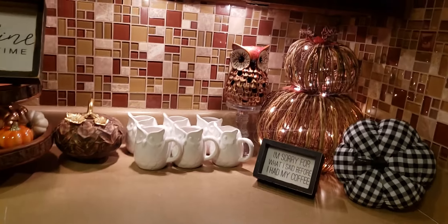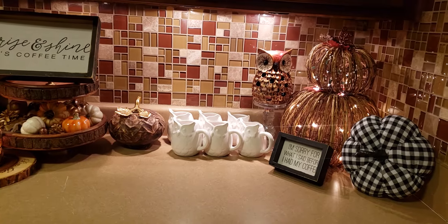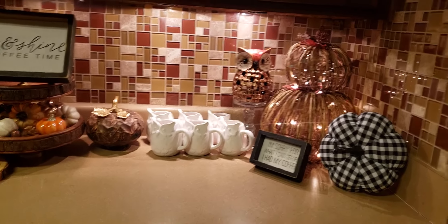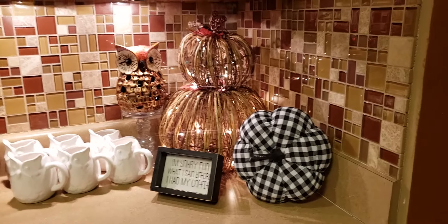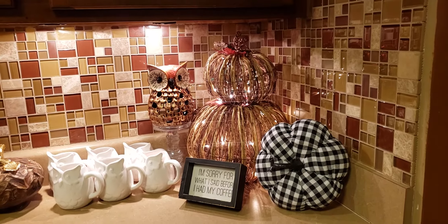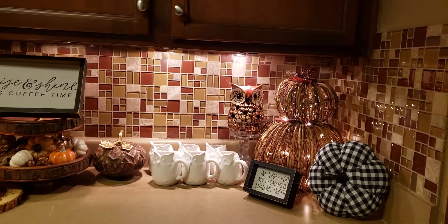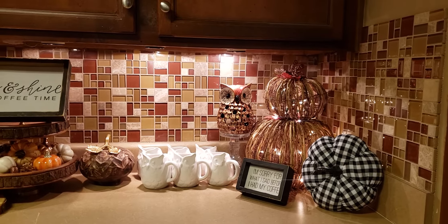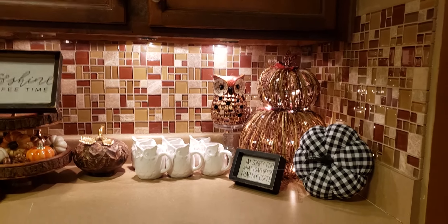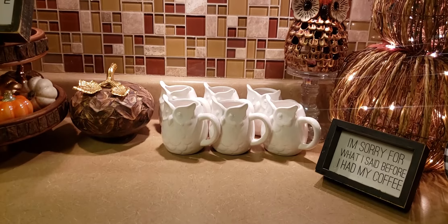I'm going to go ahead and show you what I did over here in our coffee bar area. I decorated this year with owls — I absolutely love owls. I have these little wicker pumpkins here. They had Christmas lights in them already, but I added more to make them a little bit brighter. I also added this little buffalo check pillow to add punches of the buffalo check theme in the house. I also did this little brown owl and six owl mugs.